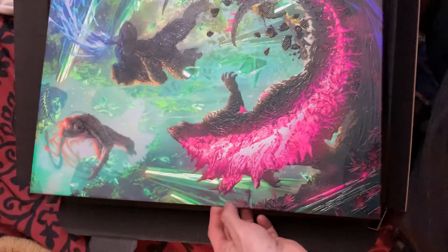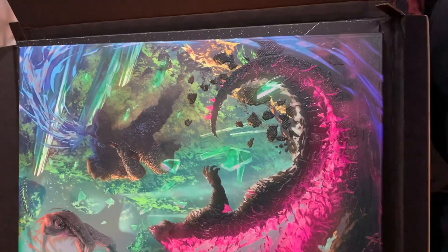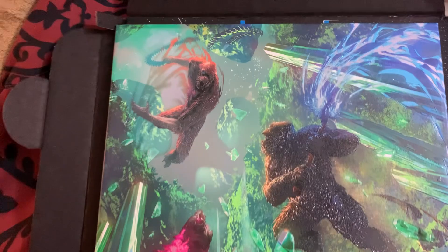So this is the Godzilla X Kong. It looks pretty damn cool. And it's a neon ink so it will glow in black light.